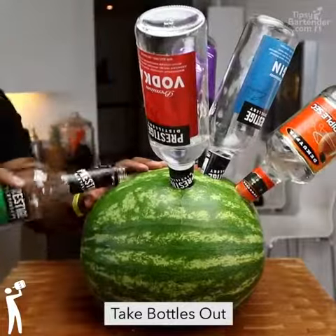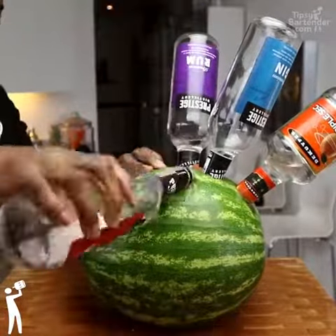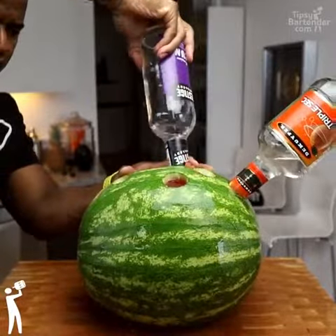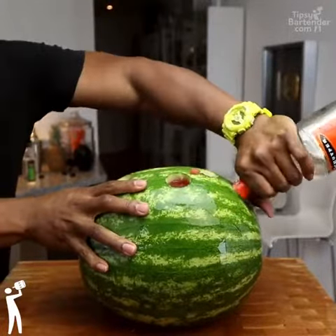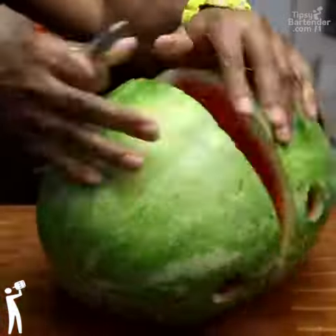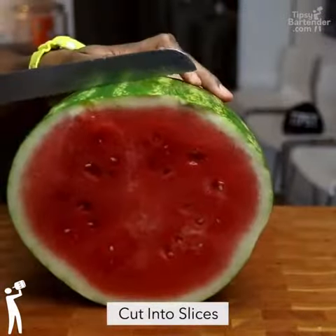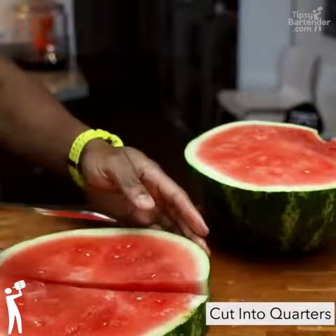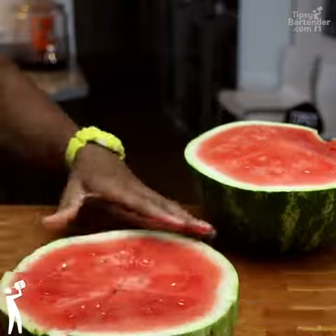You want to let this sit overnight or even for two days to try to allow as much of this to seep in as possible. You remove your bottles, slice it up, and you will definitely taste the booze that you add. That is beautiful and this is one of the few fruits that you're able to do this with.